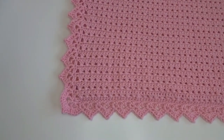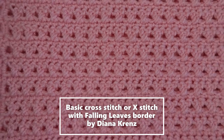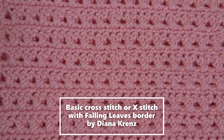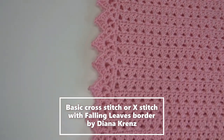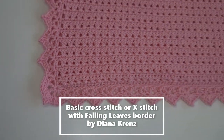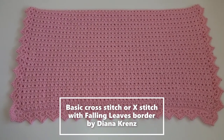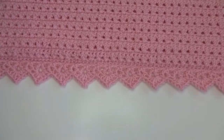Here's another baby blanket I've finished. It's a simple cross stitch where you do a double crochet, then instead of doing the next one after it, you go back and do another double crochet in the stitch before — giving it a crossed effect. The border is a leaf border called Falling Leaves by Diana Krentz on Ravelry — a free border pattern, link below. The yarn is Deramores Studio DK in Light Pink. There it is, soon going off to its new home.